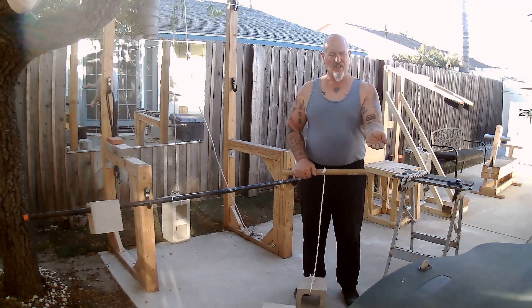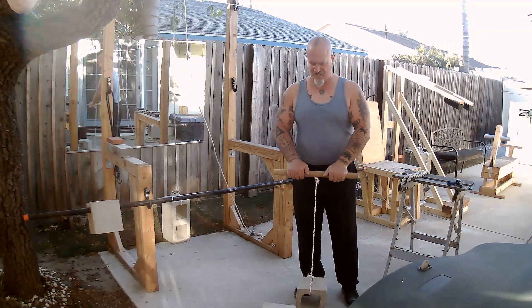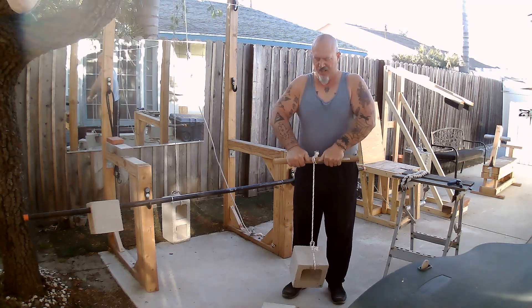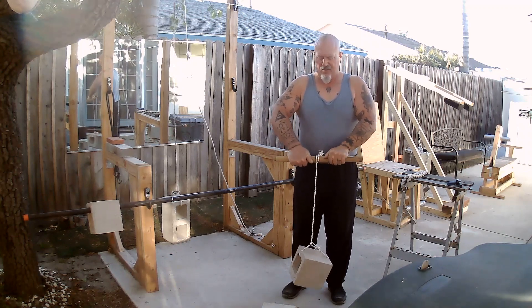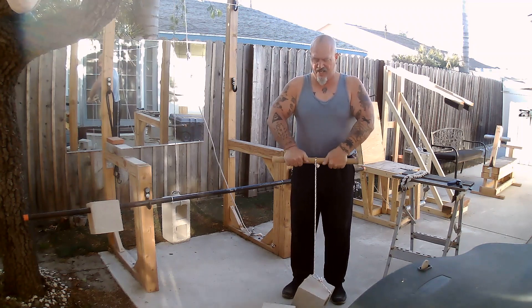Use what's called a false grip — closed hand, no thumbs. Start off this way. When you get all the way to the top, reverse it back. Then you can go the opposite direction.